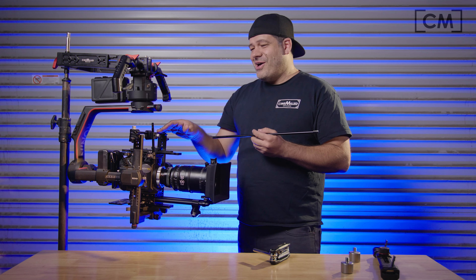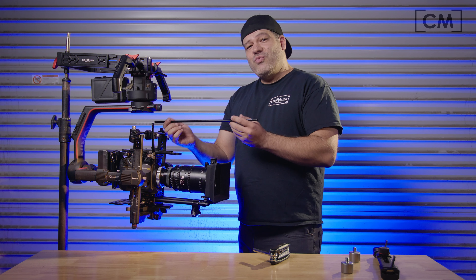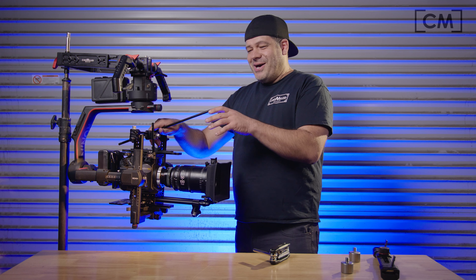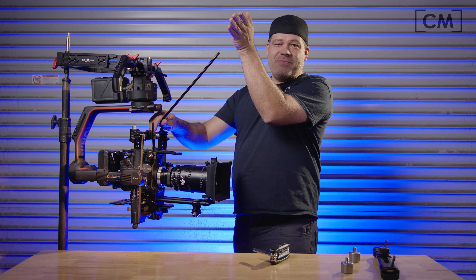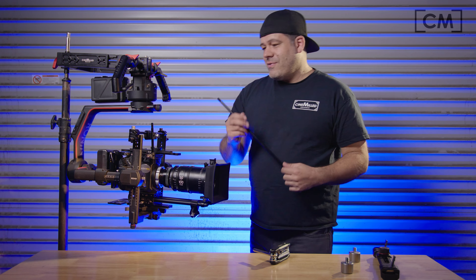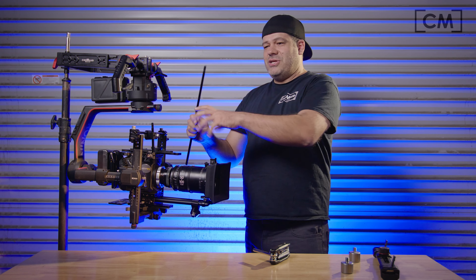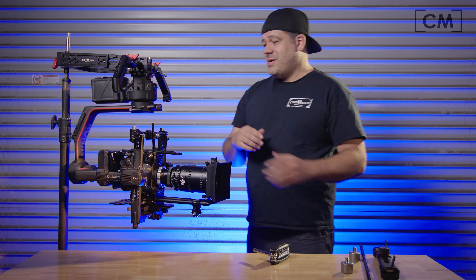Because you now have 3/8 rigging rod running in a few different places on your gimbal, you can run this off to a teleprompter or some sort of light out front.